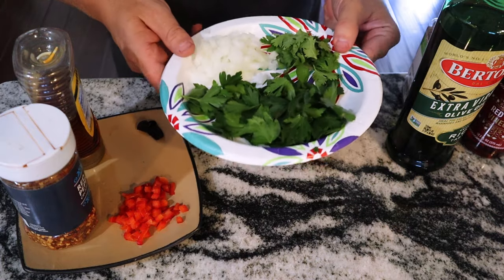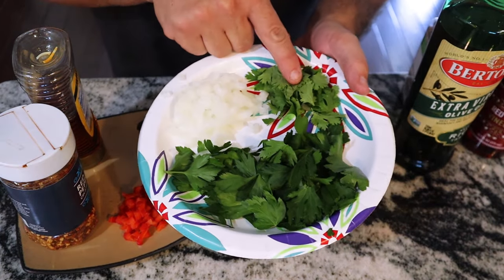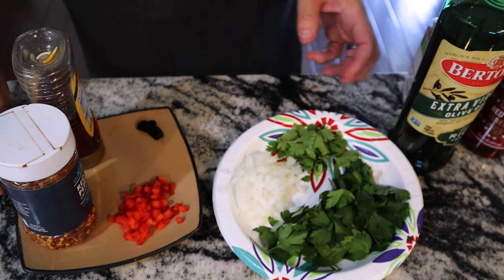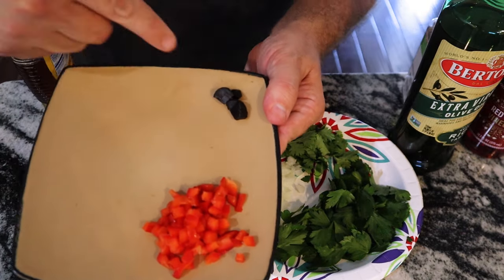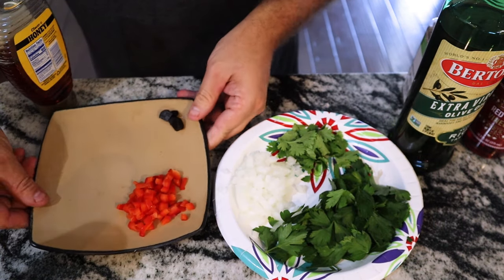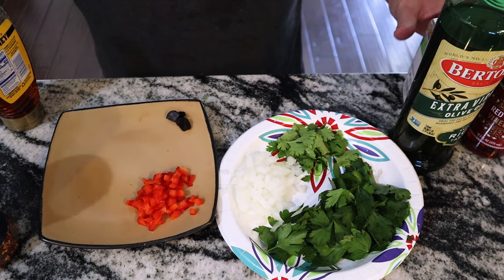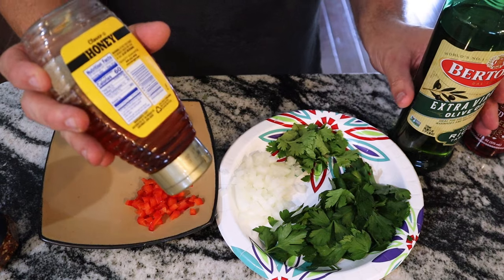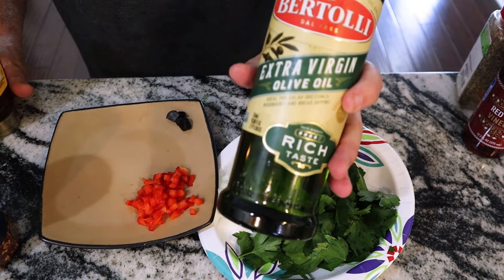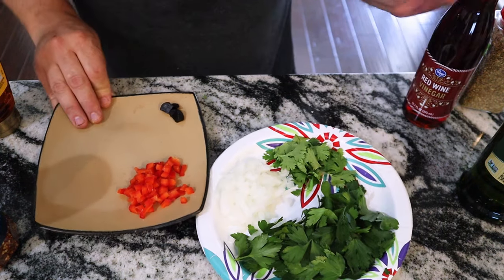I'm going to be making another chimichurri recipe. Basically, this is your Italian parsley, this is cilantro, white onion. I'm also going to be using a little bit of red bell pepper. That is black garlic. Also, a little bit of red pepper flakes along with some oregano. Also a little dash of honey, plus extra virgin olive oil and red wine vinegar. So let's get into it.